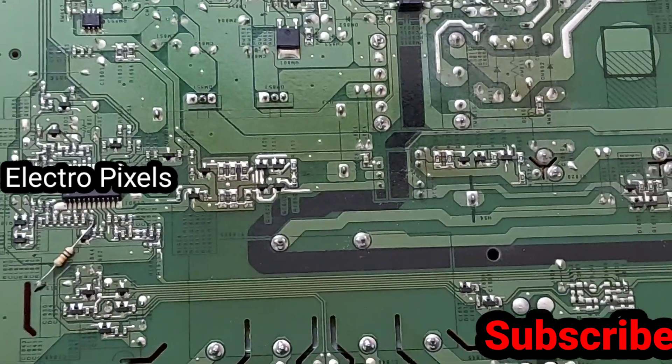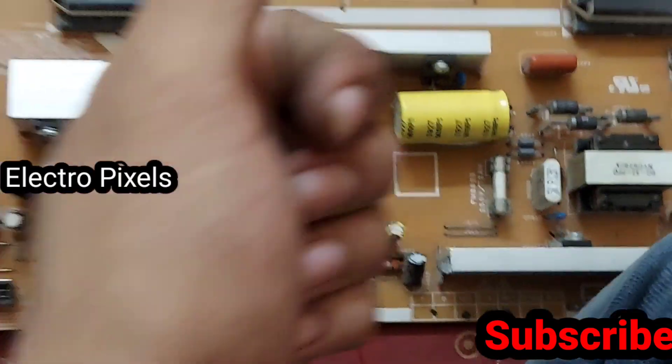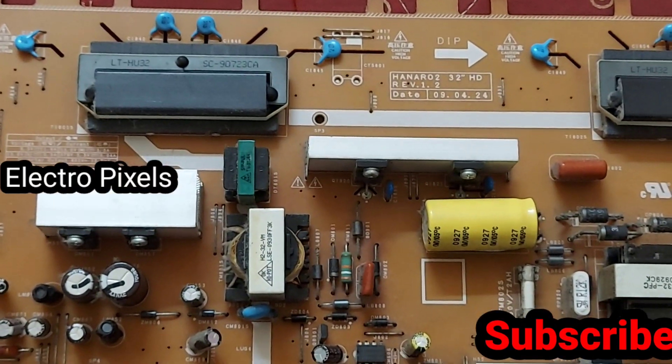Here the backlight IC — inverter IC — model number is CM2006. Thanks for watching, see you in another video.